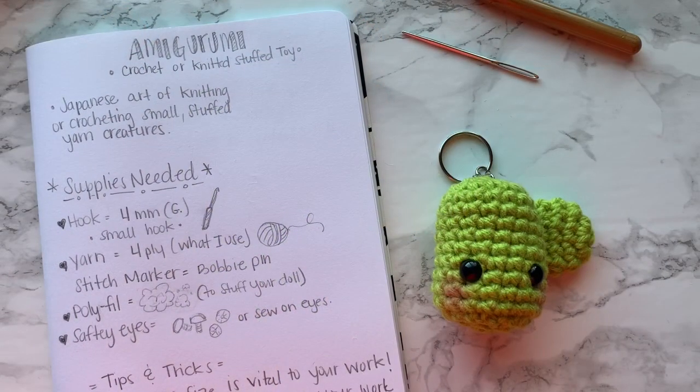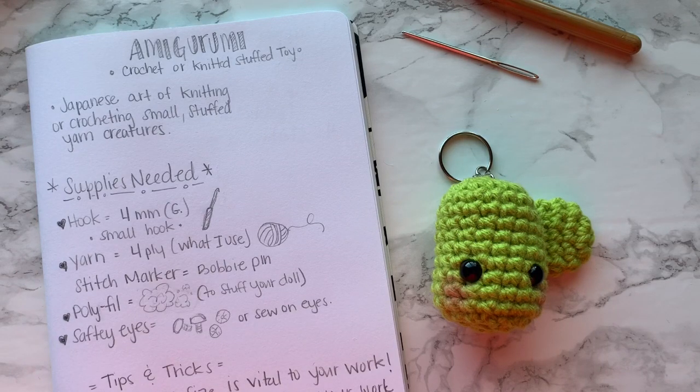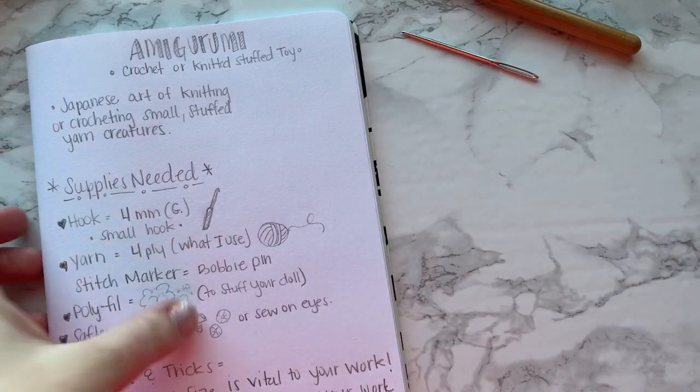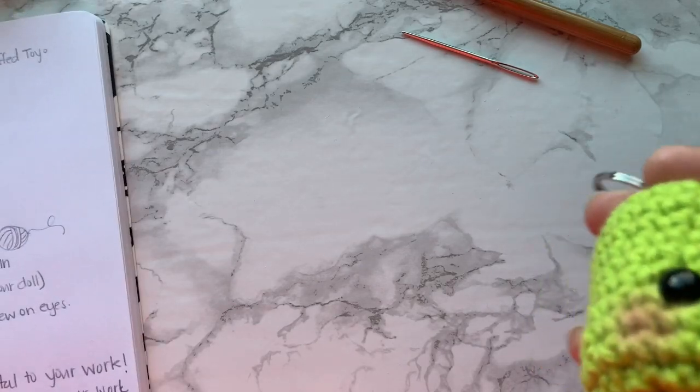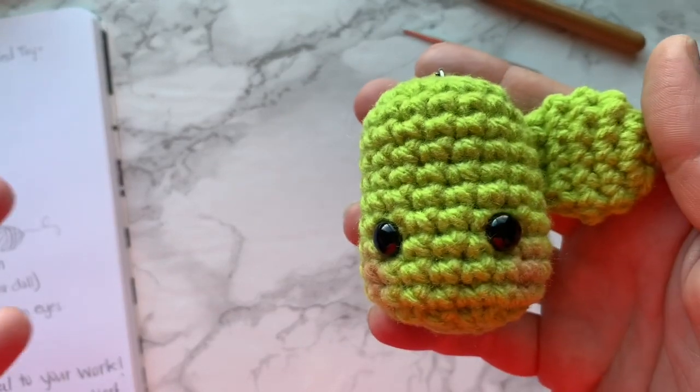Hey YouTube, it's Sarah here with Crimson and Wool, and we are going to get into the nitty-gritty of amigurumi. This video may be a little more detailed and may have information you already know, or if you're absolutely new, I want to give you some more information on how to start making amigurumi.